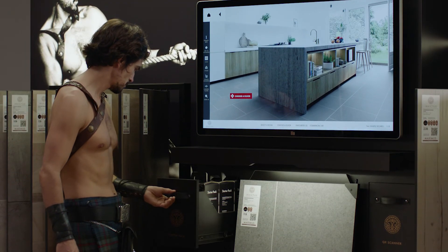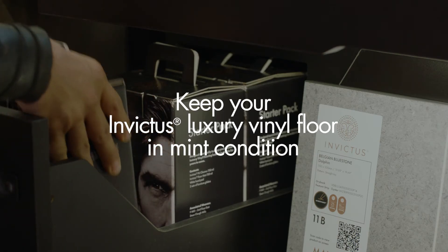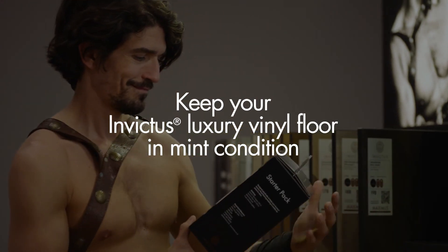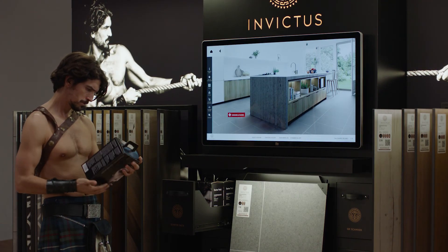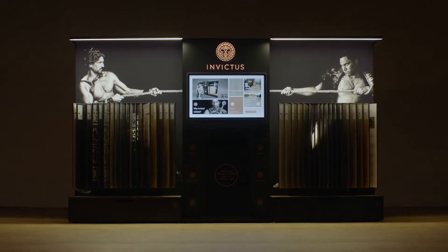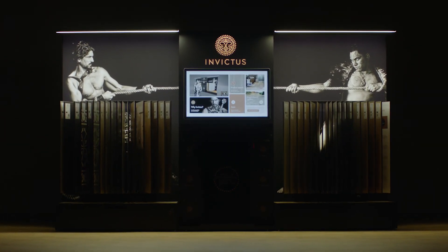All you need to keep your Invictus luxury vinyl floor in mint condition for years to come is one small box — the Invictus starter pack. Okay, let's get started.